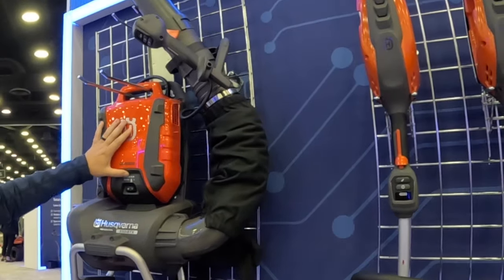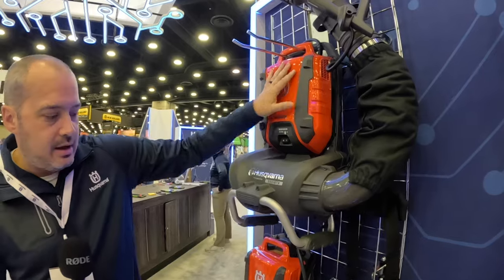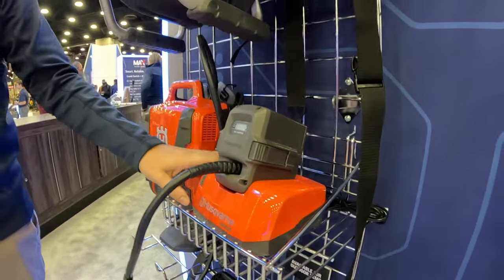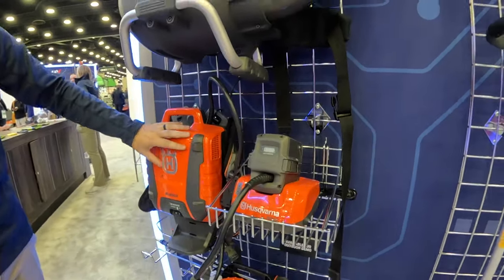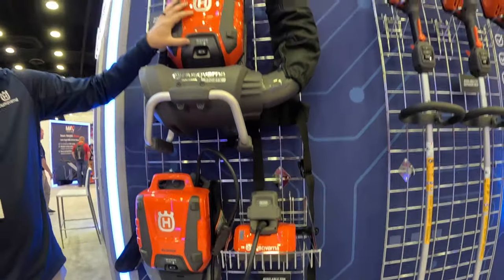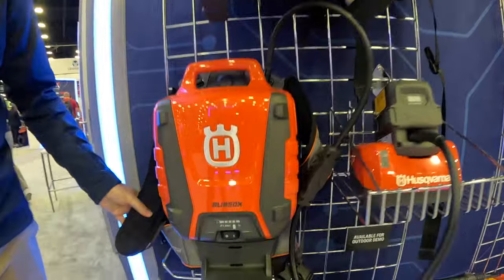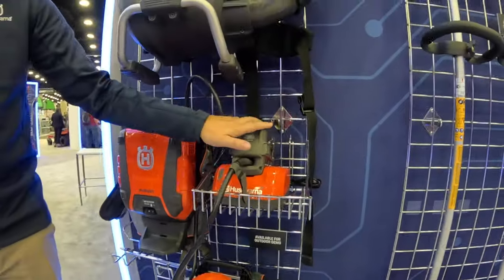This comes with the BLI 950X battery. It's available in a kit where you can buy the blower, the battery, and you also get this charger — our QC500 fast charger. When you buy the blower with the kit, you don't just get this battery pack. You're going to get this battery pack with this extra harness, this extra stand, as well as this umbilical cord and this charging adapter.